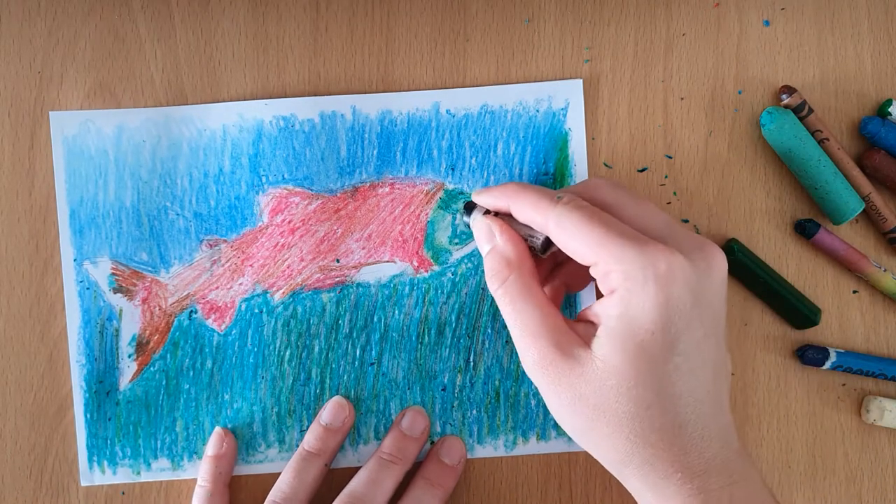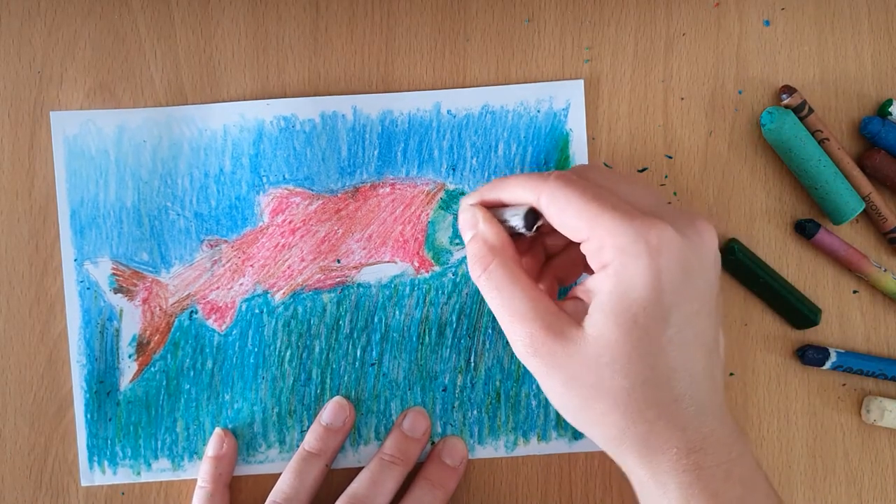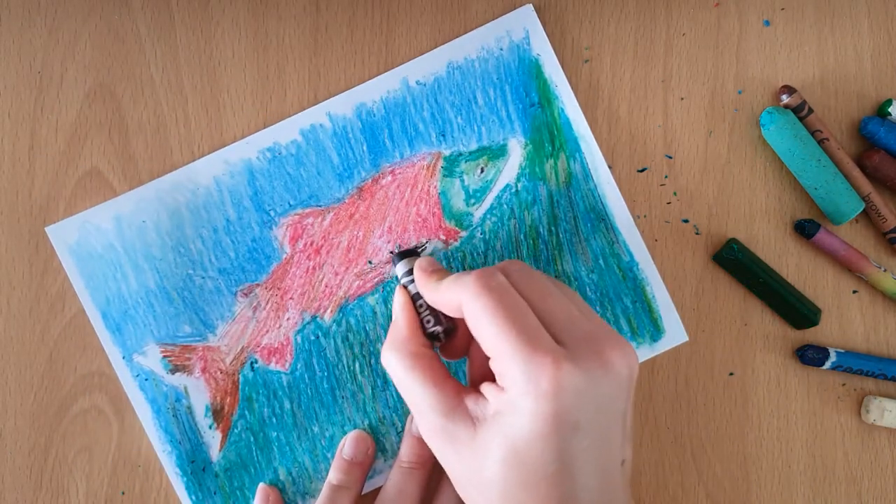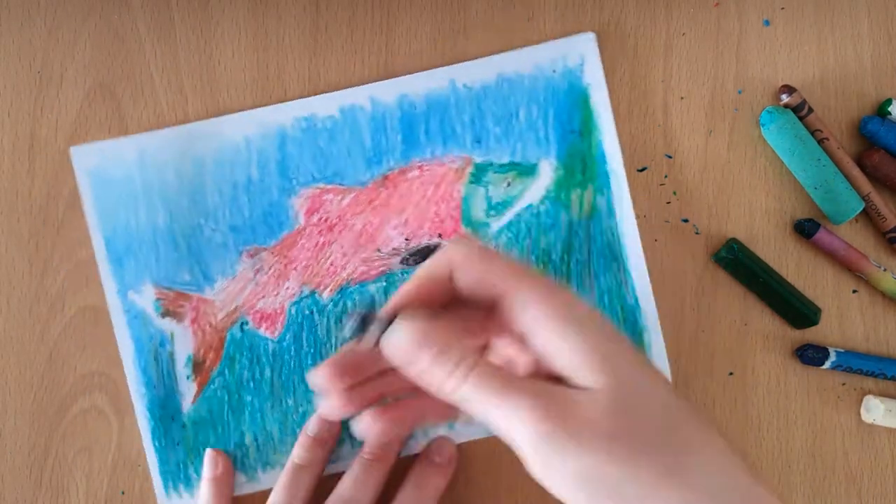And lastly, onto the black colours. First I outline the eye and then the fin. Then onto the mouth and any other dark areas I can see, like on the tail or underneath the fins.